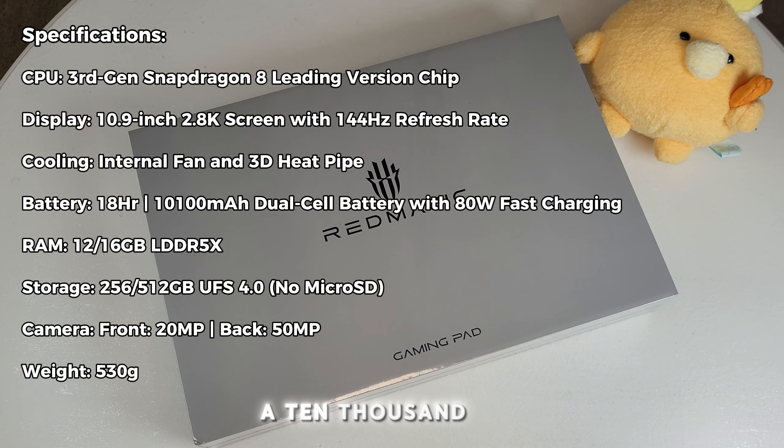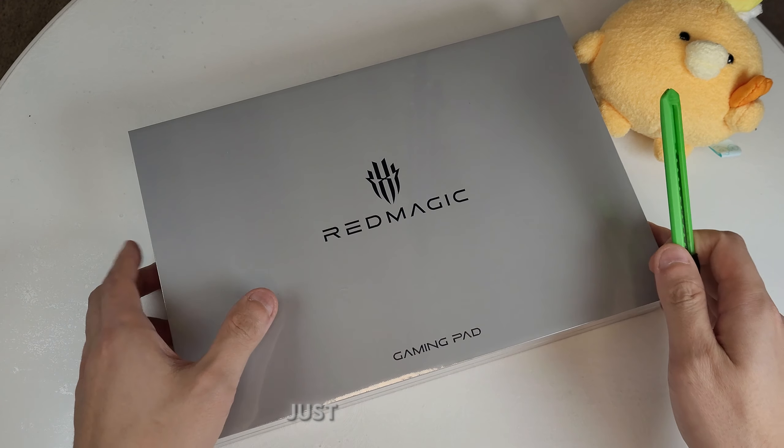It has a 10,100mAh dual-cell battery with 88W fast charging, as well as a transparent display on the back. Let's open it up and see everything.